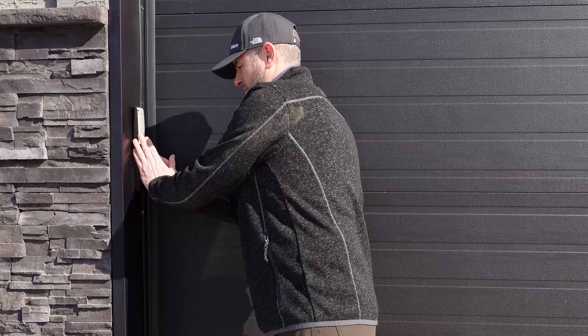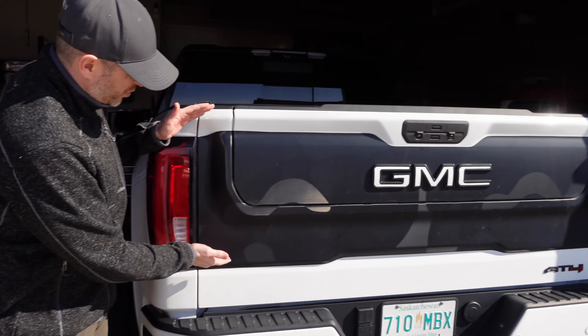Welcome back to Don's Life, welcome to the channel, thanks for joining today. Like the thumbnail says, we're gonna get crazy and make some changes to the Multi Pro tailgate with the vinyl wrap on the AT4.